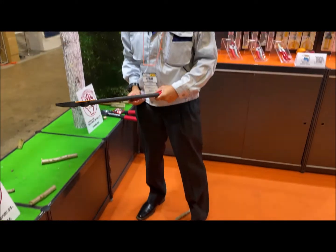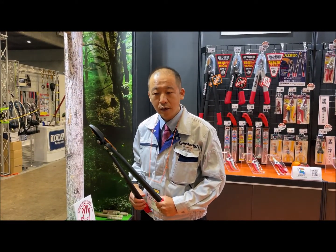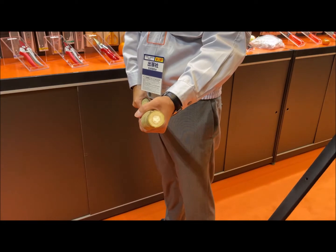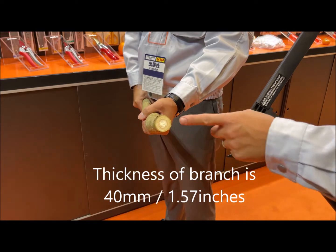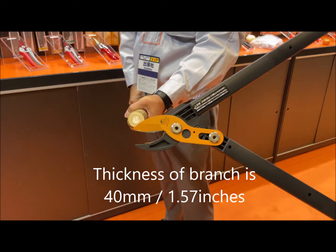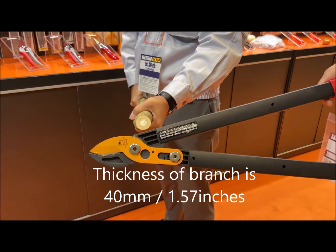After pruning the branches, you can cut them into smaller pieces. Let's cut the branches in a closer view. I'd like to show you the closer view of cutting branches with LP650. I will cut branches this thick. Like this — it's very easy.